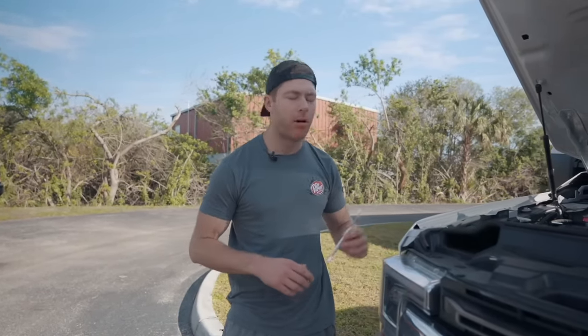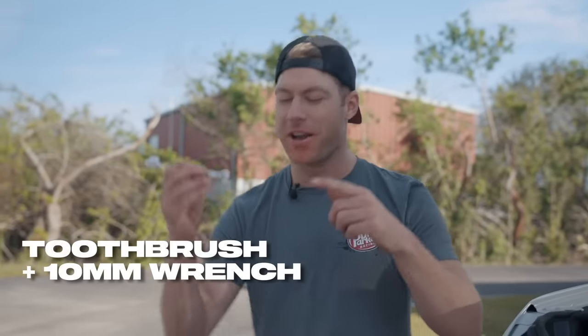Have you ever found yourself wrenching on your car, needing a 10-millimeter wrench, plowing a bag of Flamin' Hot Cheetos, drinking a Dr. Pepper, and realized — dang it, I really need to brush my teeth? Now's your chance: the Dr. Parker 10-millimeter tool brush — a toothbrush on one end, a 10-millimeter wrench on the other, CNC billet aluminum, lifetime warranty. Get them now at CletusMcFarland.com.